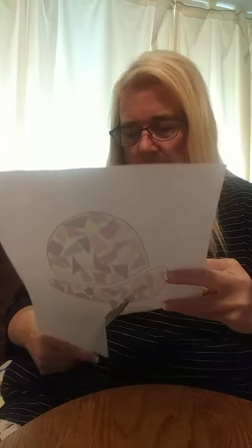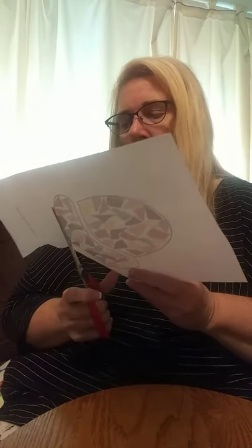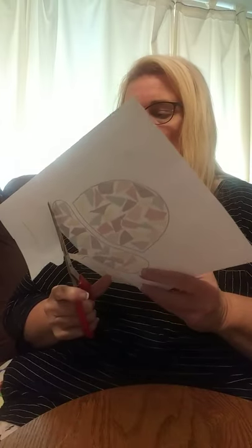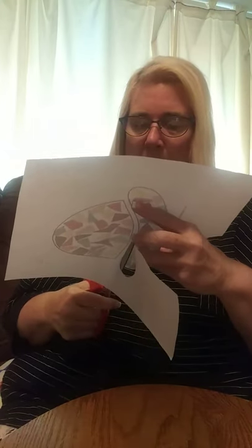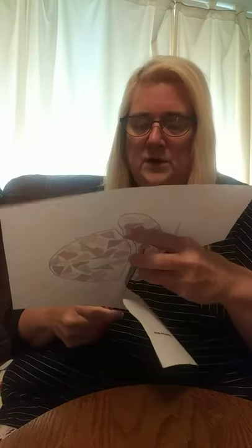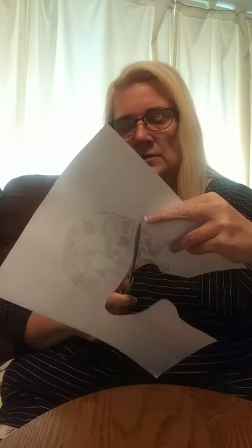I'm going to cut it out. You can use any colors that you want for your paper pieces. I just used some fall colors that I liked, but you can use any colors that you want.